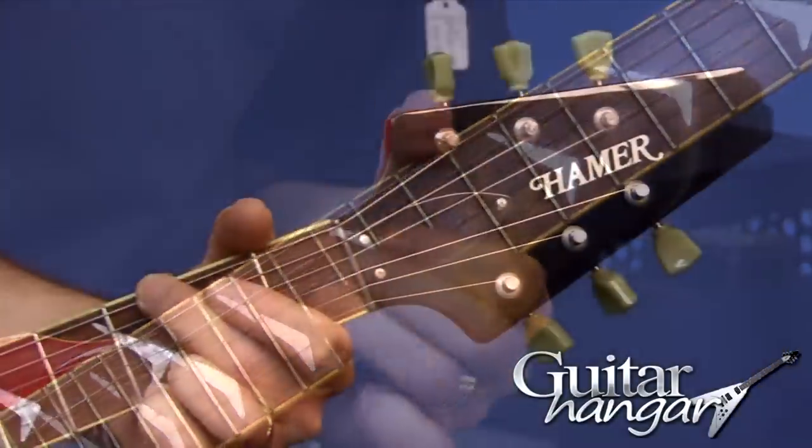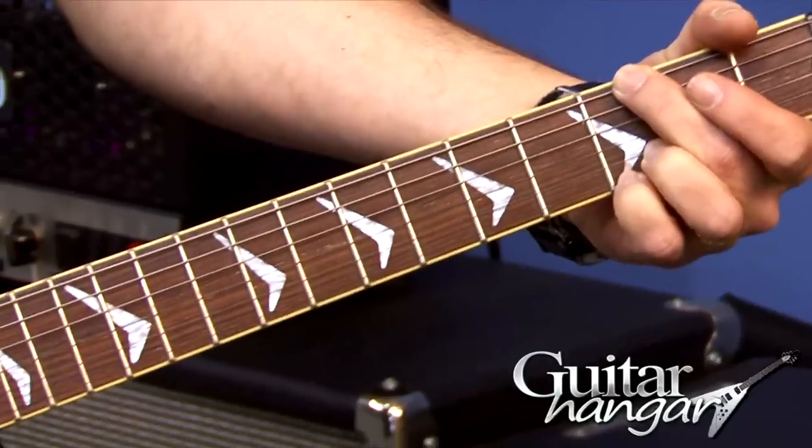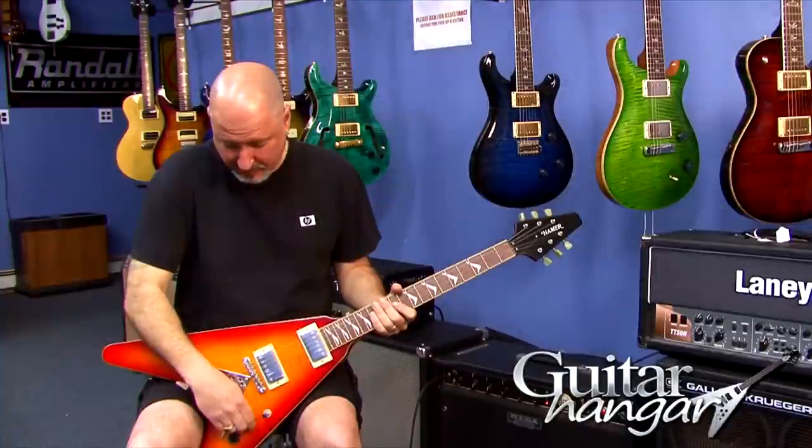This guitar plays great. Doesn't need anything. Pickups sound really good. It's just a really cool guitar for not much money. Kicks the crap out of some of the Epiphones I've seen. Really nice fret work on it. It just sounds really good too.